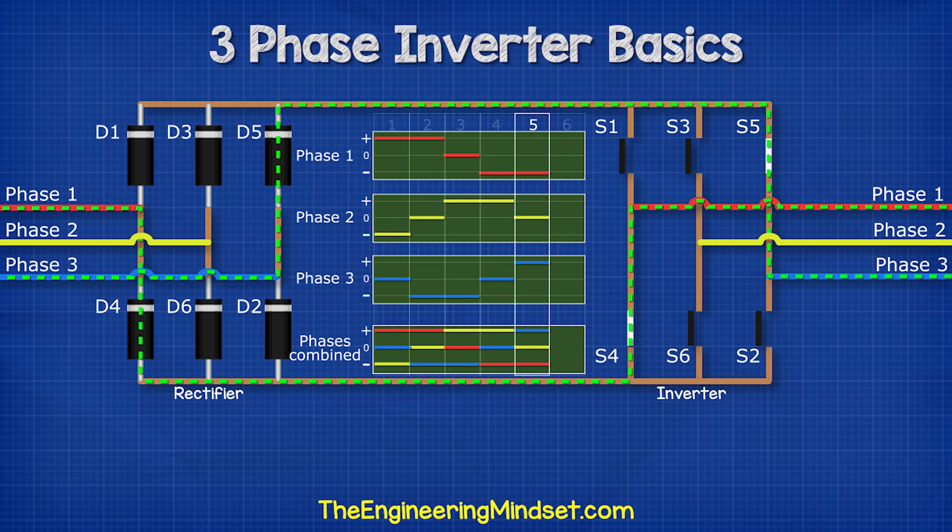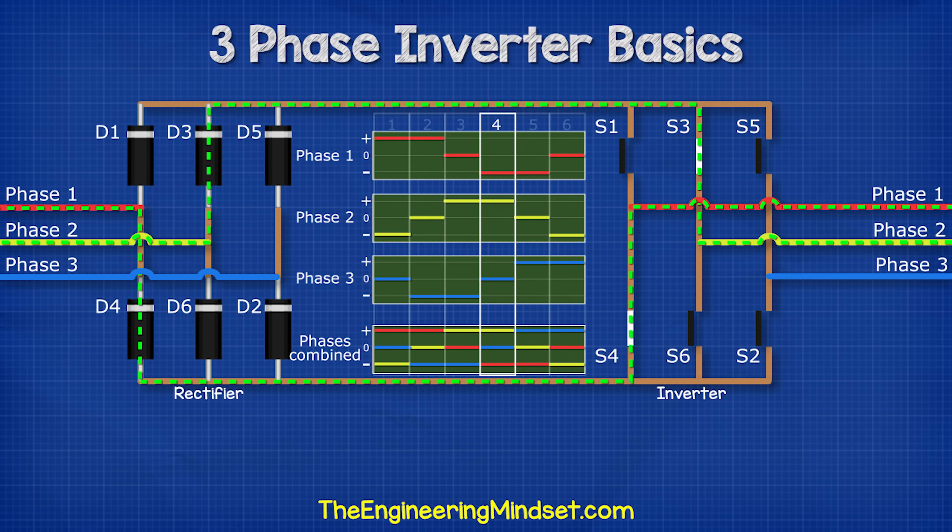Then we close switches five and four — this will give us phase three and phase one. Then we close switches five and six — this will give us phase three and phase two. This cycle repeats again and again like so.